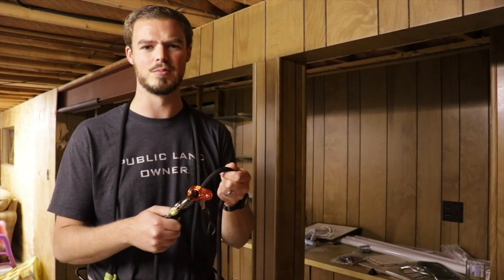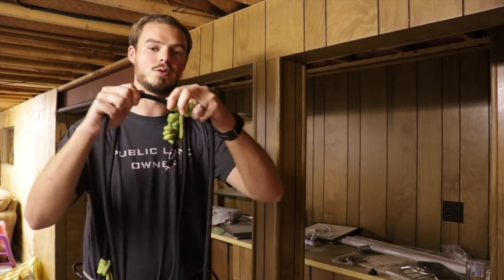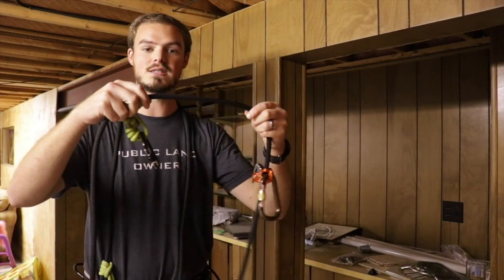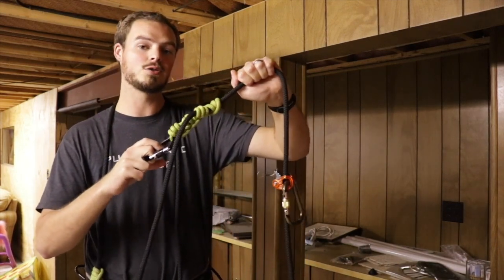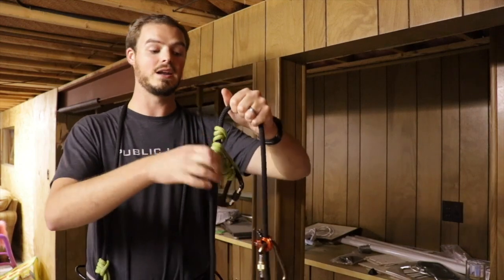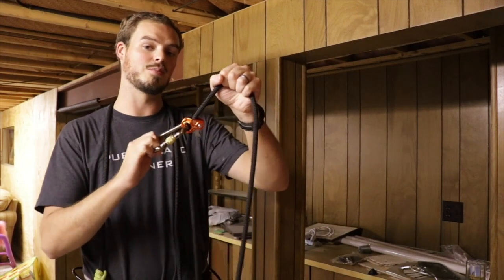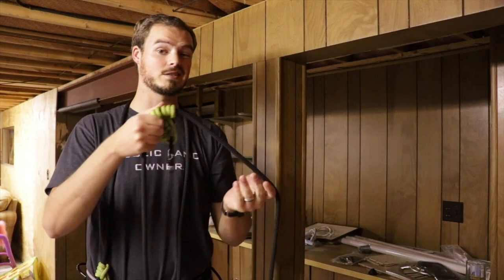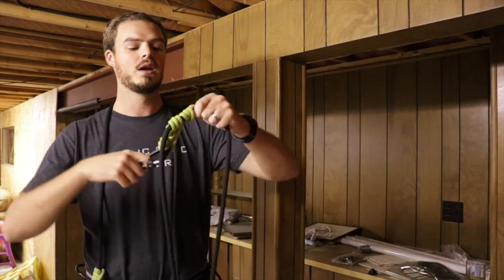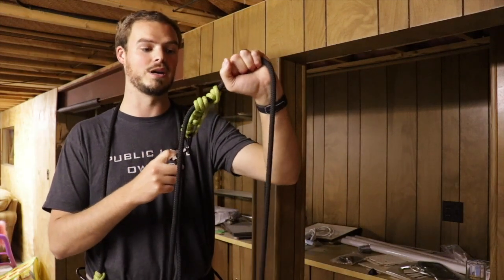On the other end is a rope prusik. It works exactly the same — you can slide it up and down when it's not under tension, and as soon as you put tension on it, it bites down onto the rope and stops you. It will bite in either direction, unlike the Rope Man One which only bites in one direction. If I pull this way the rope will just feed right through, which is actually pretty slick that a prusik can bite either direction.